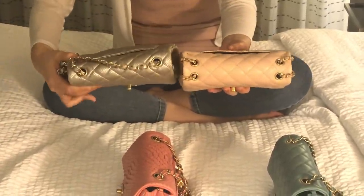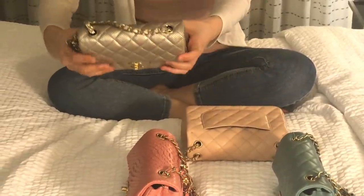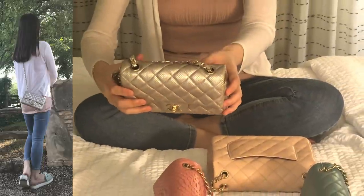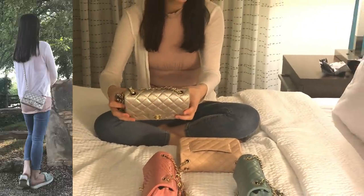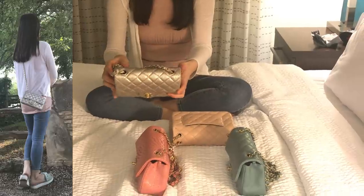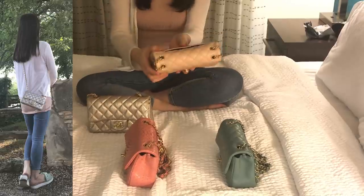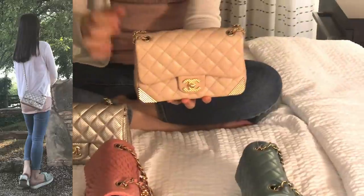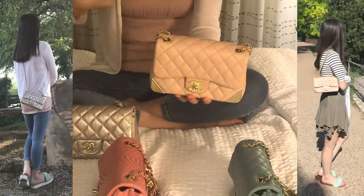Another key difference is that this one has four compartments, while the classic Chanel mini has only two. Many people wear the classic mini as a crossbody because the strap is quite long. I always wear mine crossbody too, but for this four-compartment version I can wear it as a double-strap shoulder bag with two shorter straps.